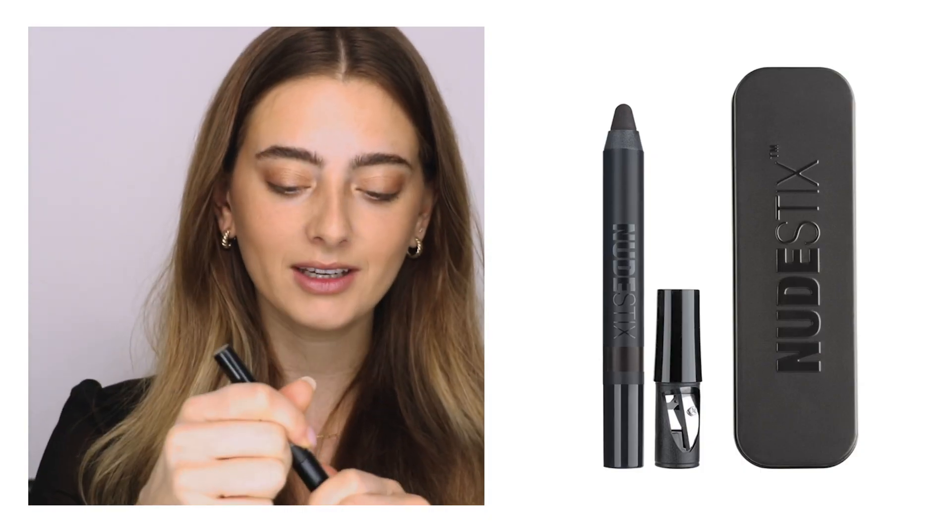Next I'm taking our magnetic matte eye color in the shade Fig, which is one of my favorites. I'm just going to add a little bit to the crease to create a very light shadow and add a little bit more definition to my eye.